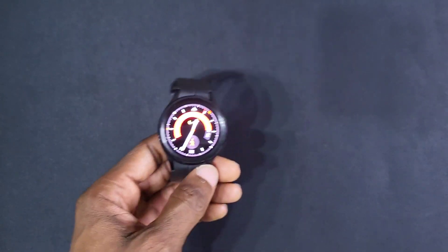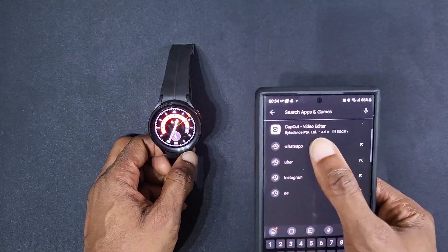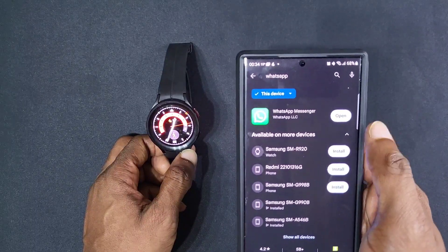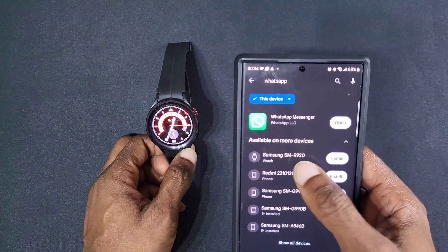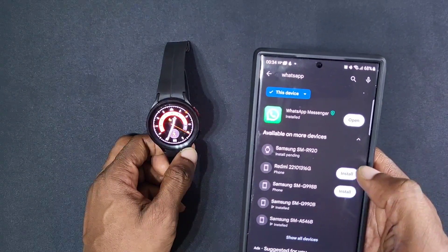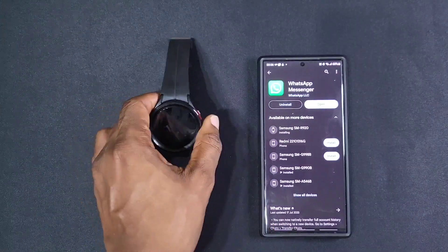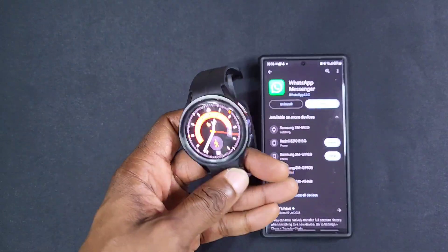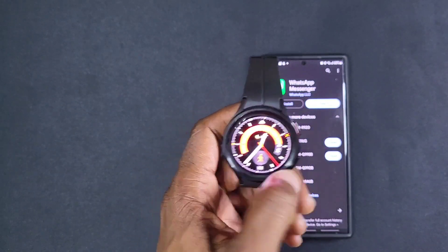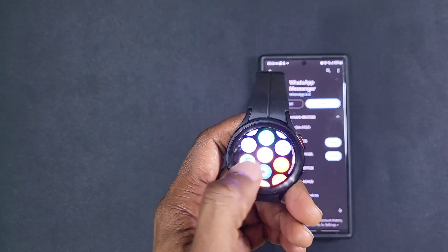Open up the Play Store and type in WhatsApp. On this device it's already on it — it says open. I've got it under Watch, so let's install it. It still says installing, let's just make sure this is the right one. We'll go to paste on the watch.